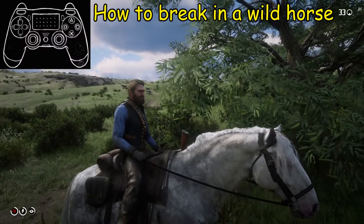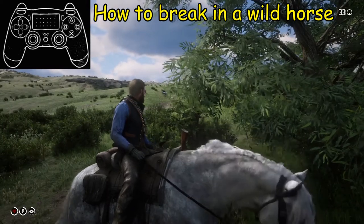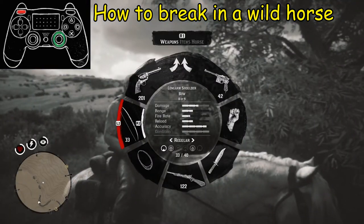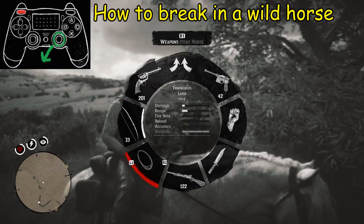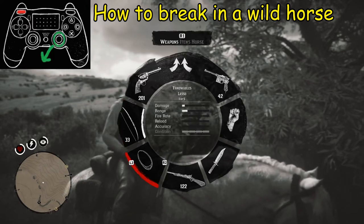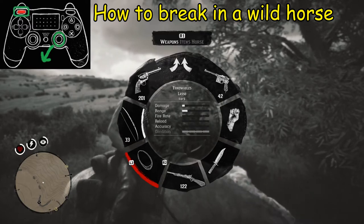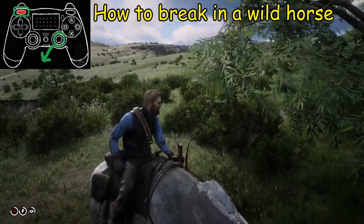What we're going to do first is open up the weapons satchel using the L1 button. Next, take the right analog stick and push it down toward the rope. Once you've got it on the rope, release L1 and you should have your rope up.